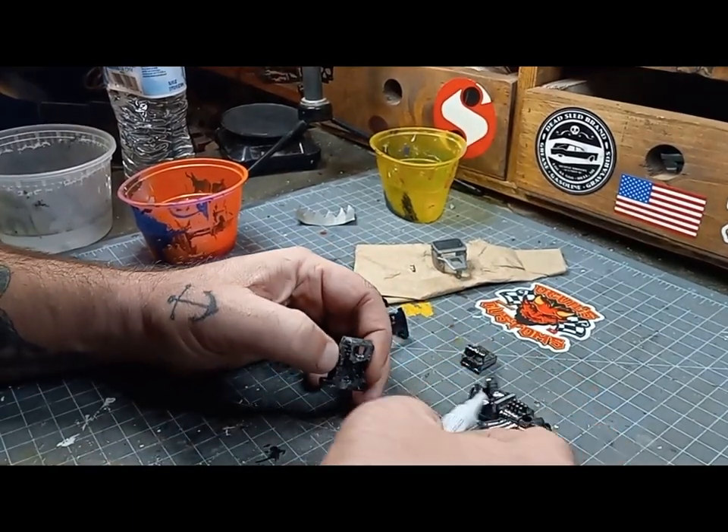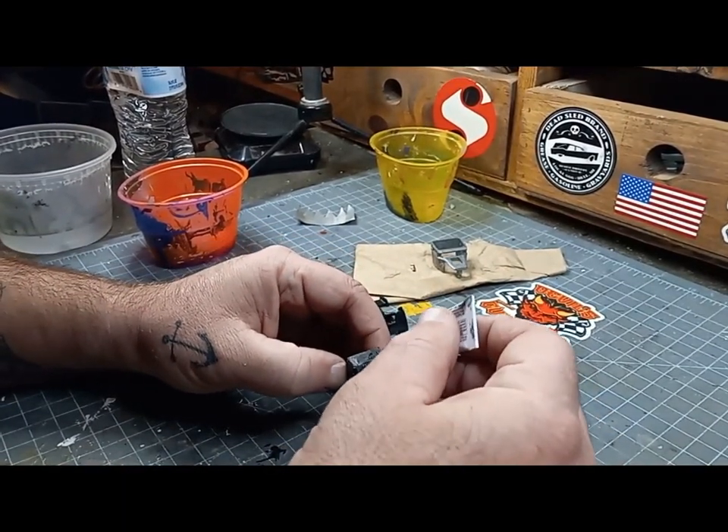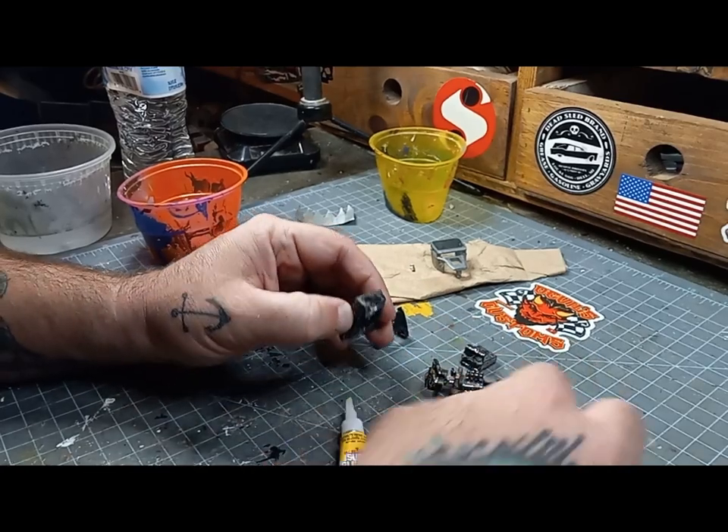Now to bust out the cheapest super glue I have to get those pieces merged together and start the build.